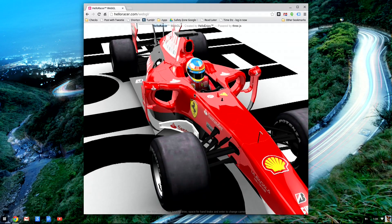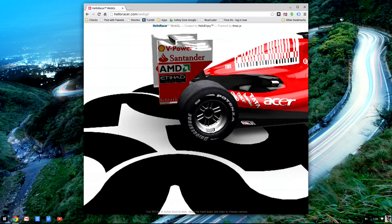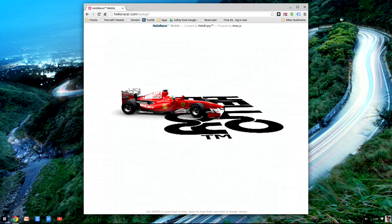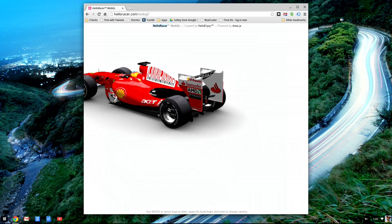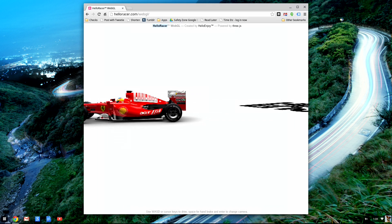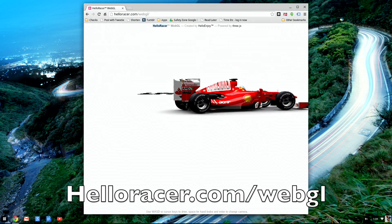Let's take a look and see how the WebGL performance looks on this. We'll take a look at two different tests here. This one is called WebGL Racer — you can actually move the car around. Look how nice this runs on here. This is a WebGL demo running in HTML5 and it makes use of all the things that WebGL can offer. As you can see it really runs very nicely and smoothly inside a web browser. You can find this at HelloRacer.com/WebGL.